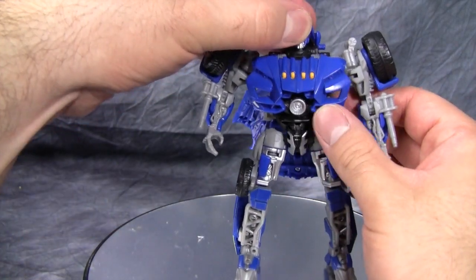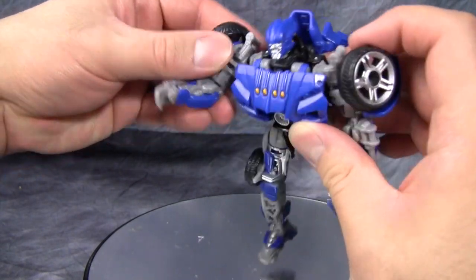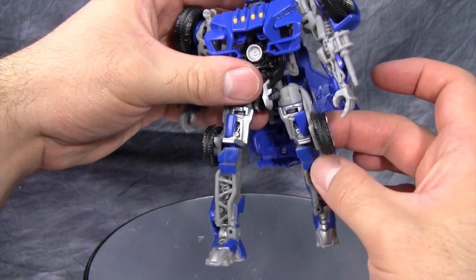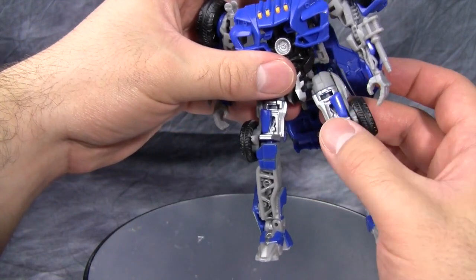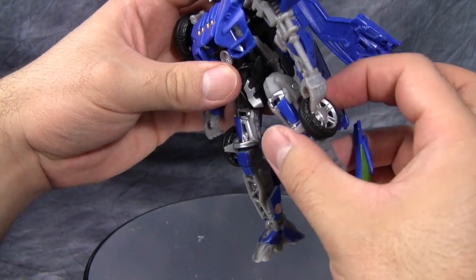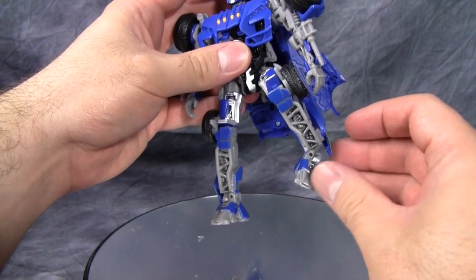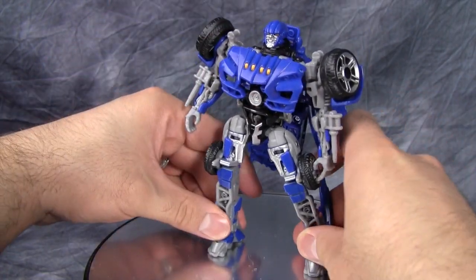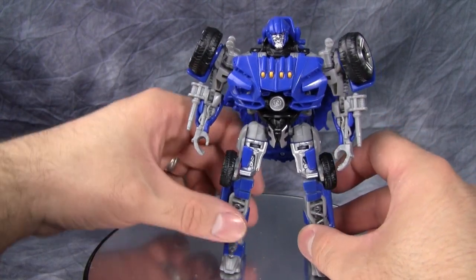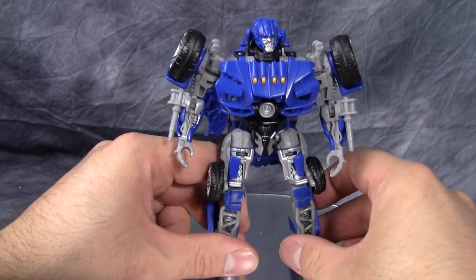As for poseability: the head can move side to side; there's an in-and-out joint just behind the shoulder as part of the transformation; ball joint in the shoulder; hinge joint in the elbows; no hand articulation. There's a ball joint in the hip and a swivel joint in the thigh, but you won't be able to move it because of the kibble from the vehicle mode. Hinge joint at the knee, and there's a hinge joint in the ankle that turns in — very weird. You can get some decent poses out of this guy, but because of the weight of the backpack, it's a little dicey. I do like the fact that he has what appears to be a hyper beam cannon from the Gundam universe square in his abdomen — that is a nice touch.